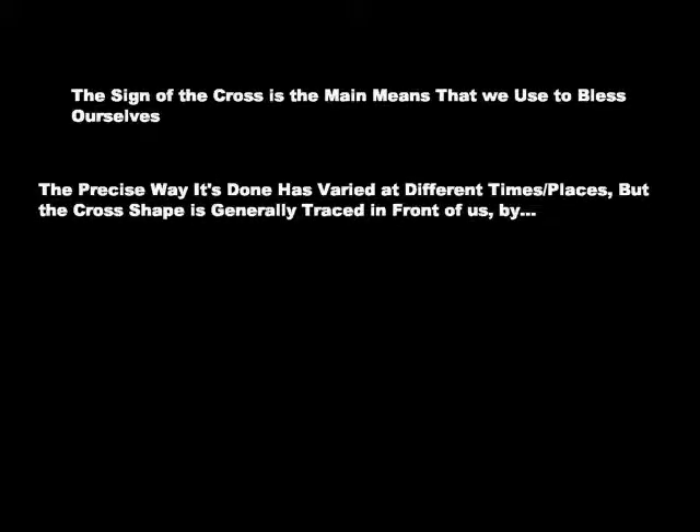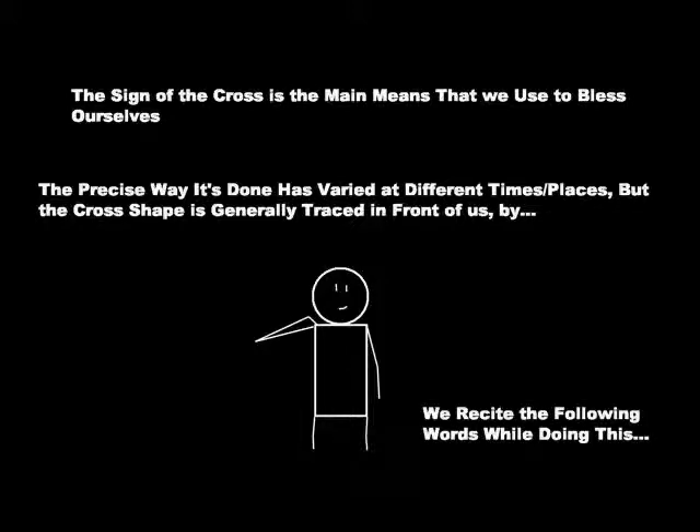The sign of the cross is the principal means which we use to bless ourselves. The precise way the sign is done has varied at different times and in different places, but generally the shape of the cross is traced in front of us by moving our hand to our forehead, then our lower chest, then both shoulders one at a time. While doing that, we recite the following words.